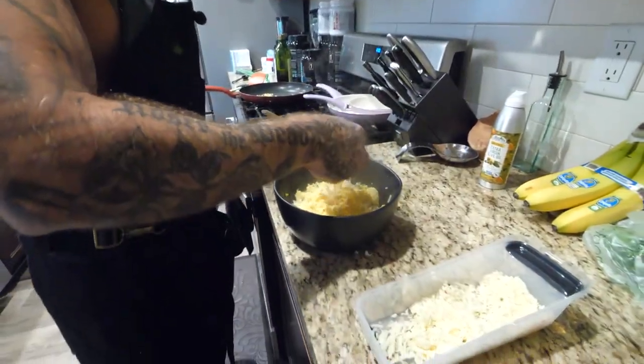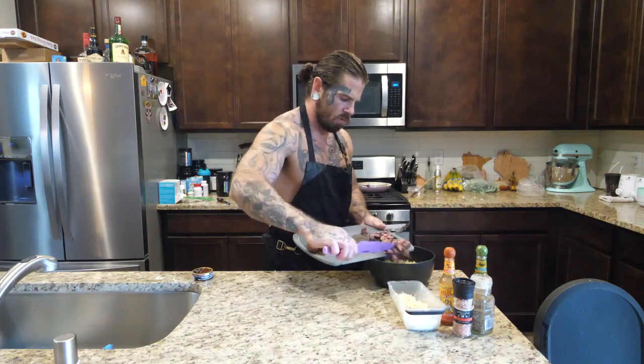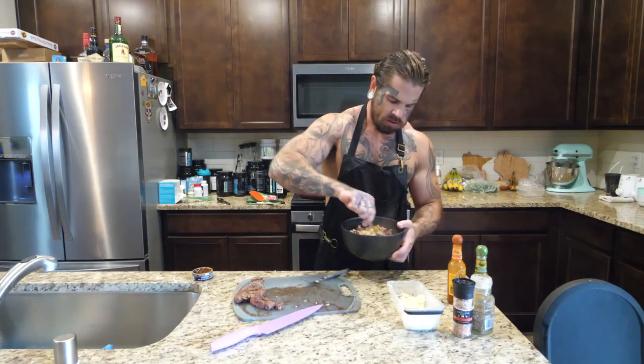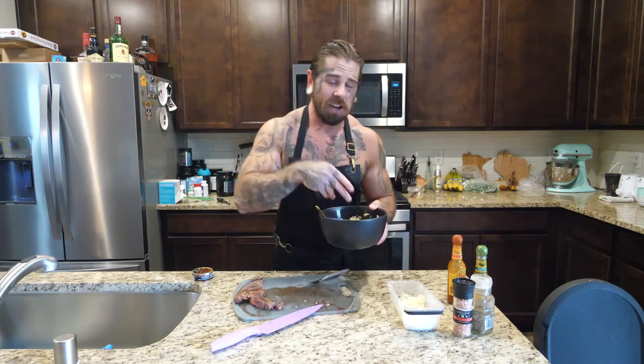Eggs are done — lay them on top, then add more cheese. Cut the steak into little squares. I'm not a gristle guy so I trim the excess fat. Throw the steak down, more cheese, and hot sauce. Give it a stir and there you have it — my skillet bowl. I eat this every day while losing weight, sometimes before bed. I'll save an extra steak and extra hash browns for a late-night snack around 10 or 10:30.